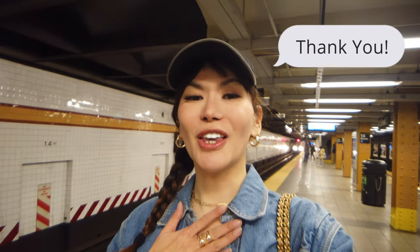Thank you guys for being here with me today on this video. This is your girl Maria saying salamat — thank you! Paalam, bye, and I'll see you on my next video, bye bye!